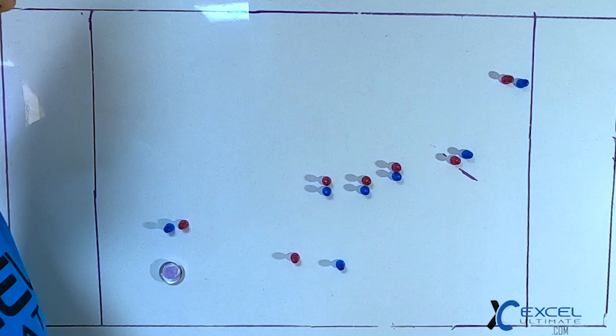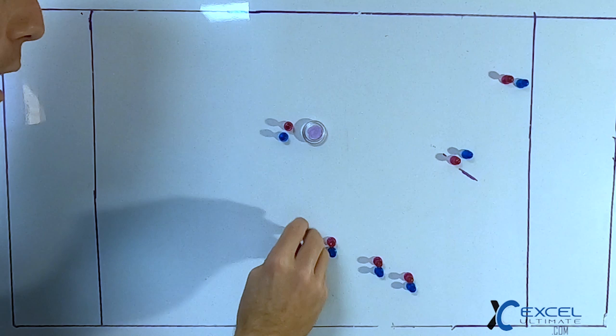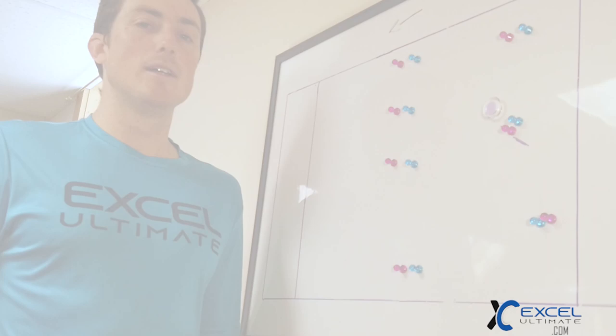That's your flood play. A lot of teams have that in the bank, but it's good if you continue it and continuously attack all this open space off the side stack, throwing it into this area to run the flood every now and then as a counter move.